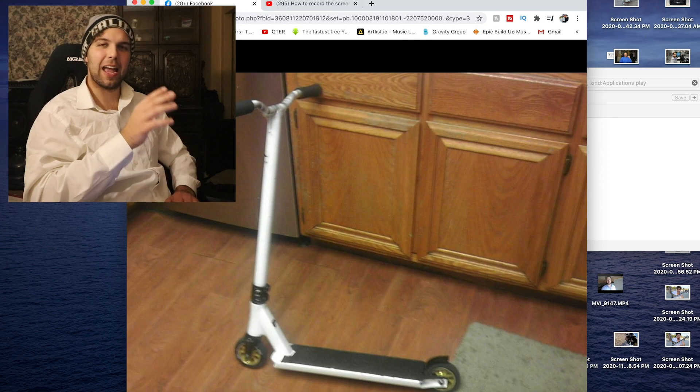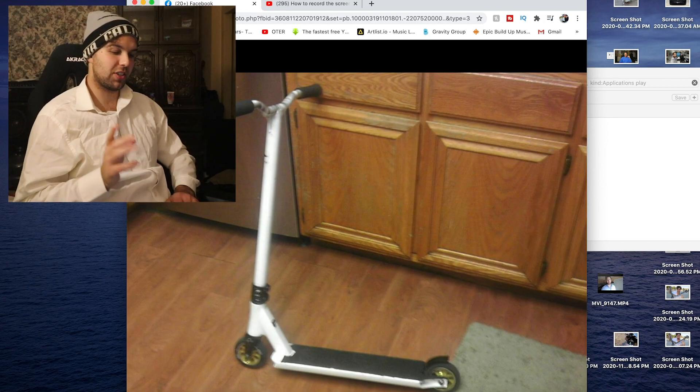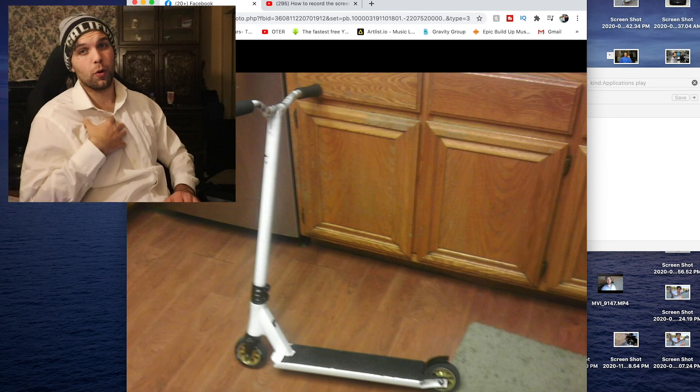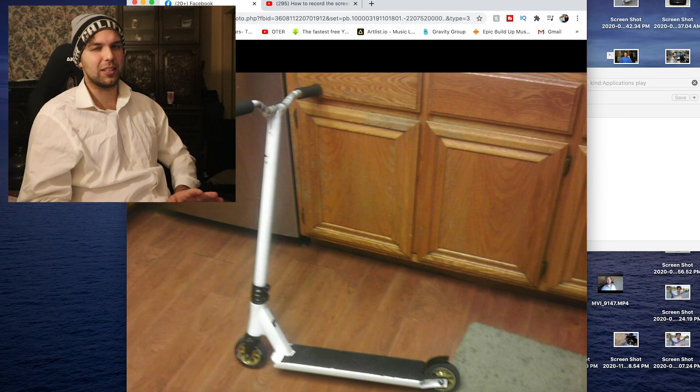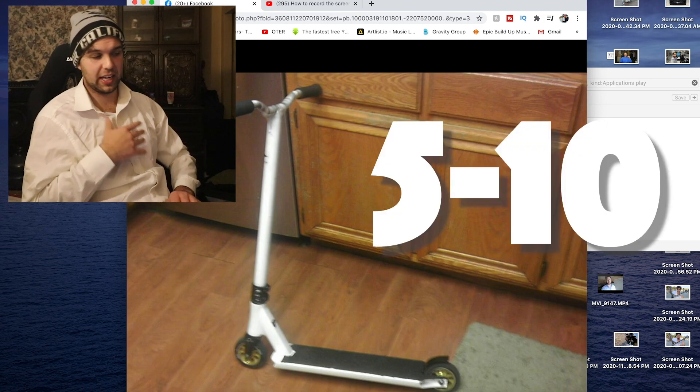Then we're switching it up because I ended up breaking that one too. Envy AOS V2 Ryan Upchurch deck — it was 21 inches long, which was weird for back in the day. I liked this scooter deck; I kind of rate this one like a 5. It just wasn't my personal taste.